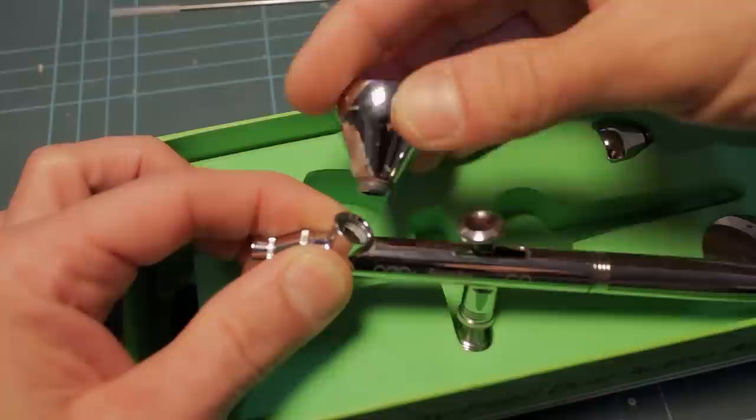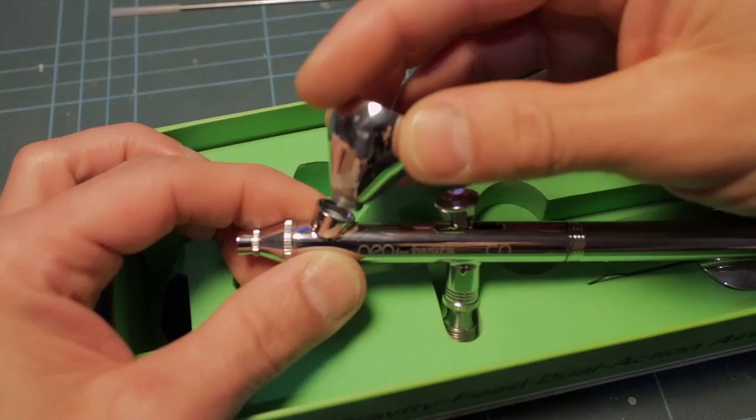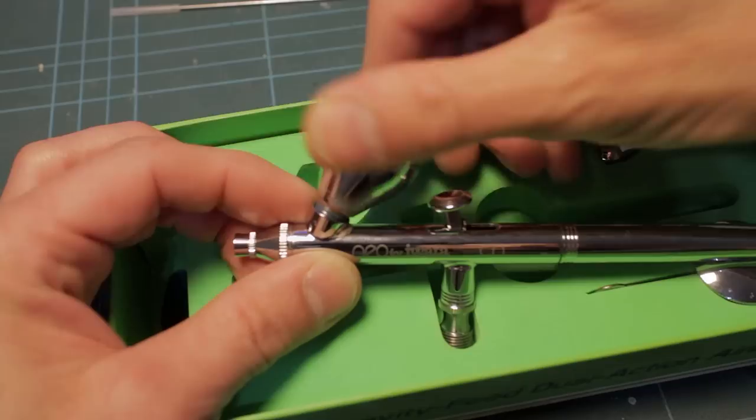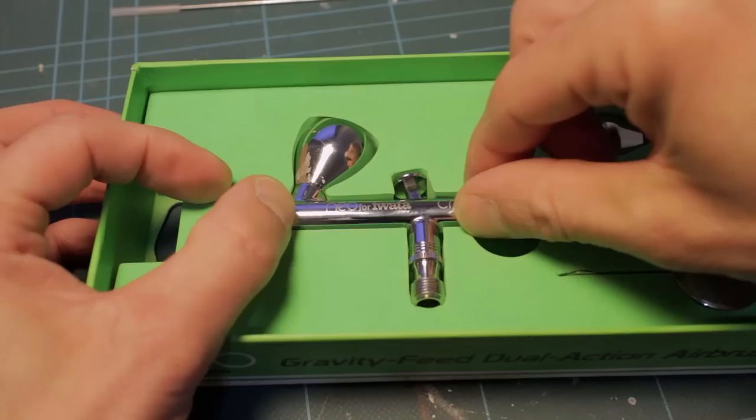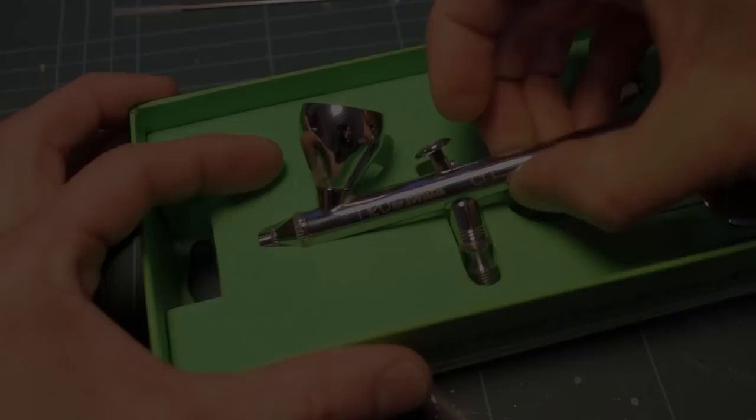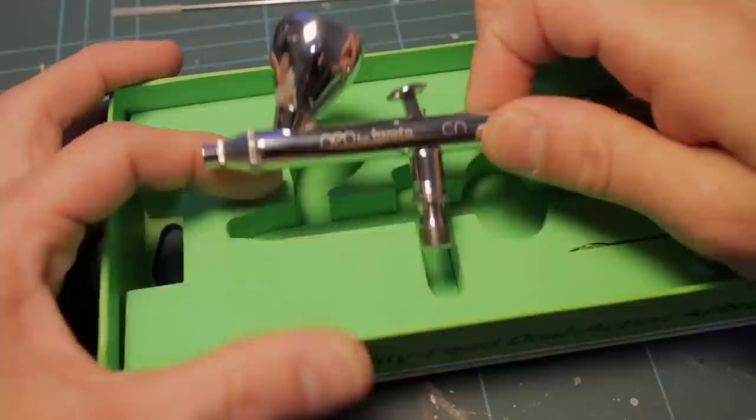They use a rubber or Viton O-ring. The early versions of the Neo for Iwata were sold as not solvent safe, meaning they would have used standard O-rings rather than something like Viton, which is solvent resistant. The later ones are sold as solvent safe.